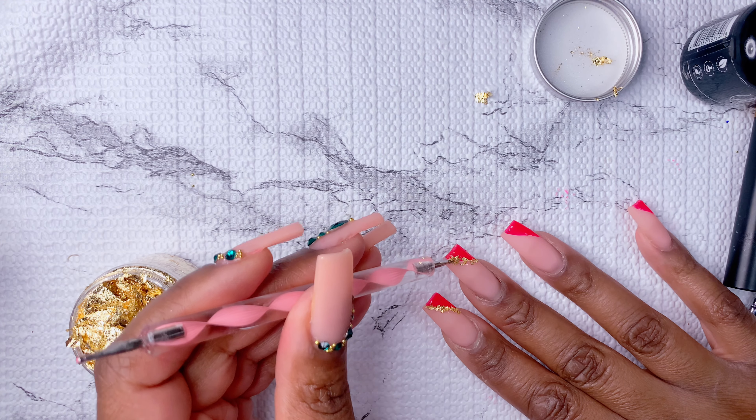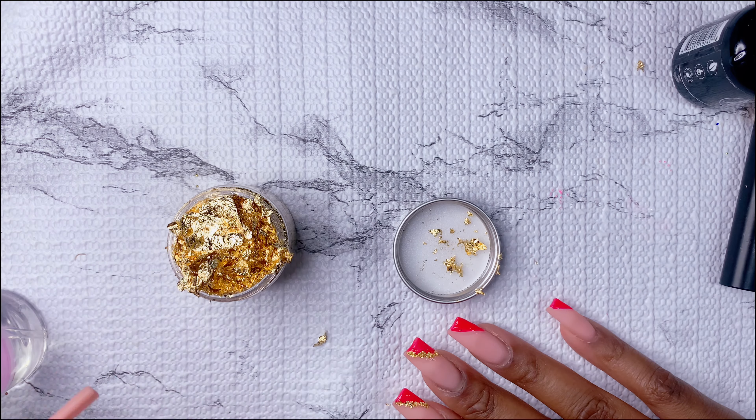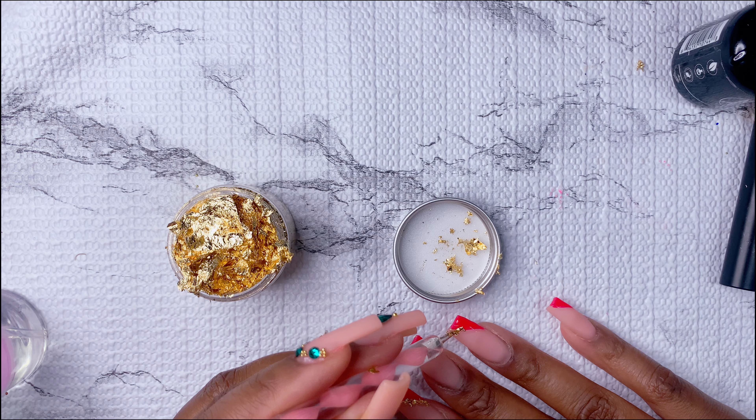When you're doing this, just be very careful with that foil — you're going to want to make sure you only get it where you put the top coat.